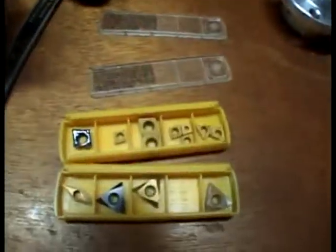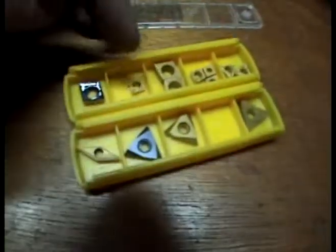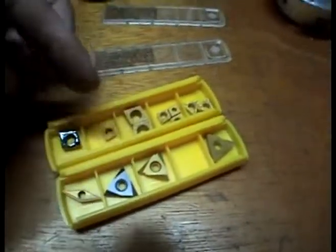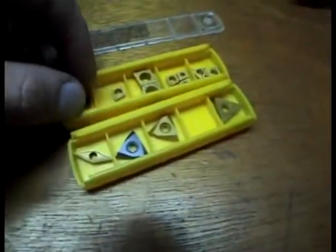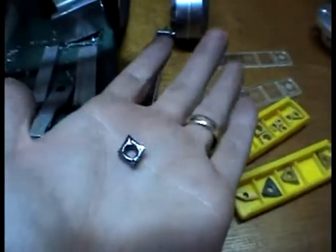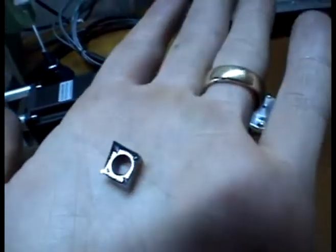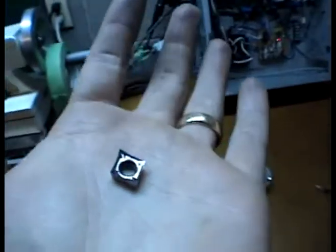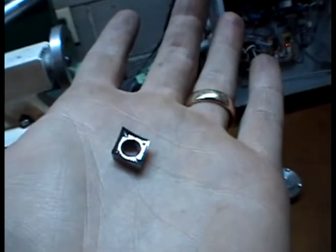A bunch of inserts I just got for some various tools. These are all carbide inserts — the other ones are TiN coated, that one's uncoated. This one here, notice how it's very shiny and very very sharp. This is what's called an AK insert from kbctools.com.